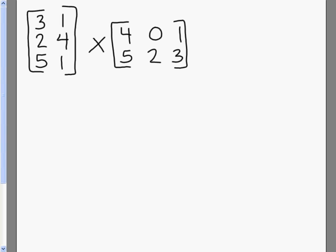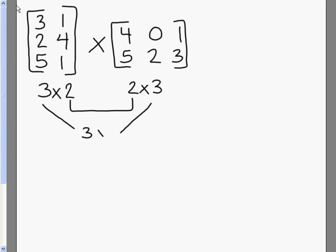We're going to multiply these two matrices together. Before multiplying, the first thing you have to do is check the dimensions. The first one is a 3 by 2, and the second one is a 2 by 3. If your middle numbers are matching, then your outside numbers will represent the answer matrix. In our case, it's a 3 by 3.